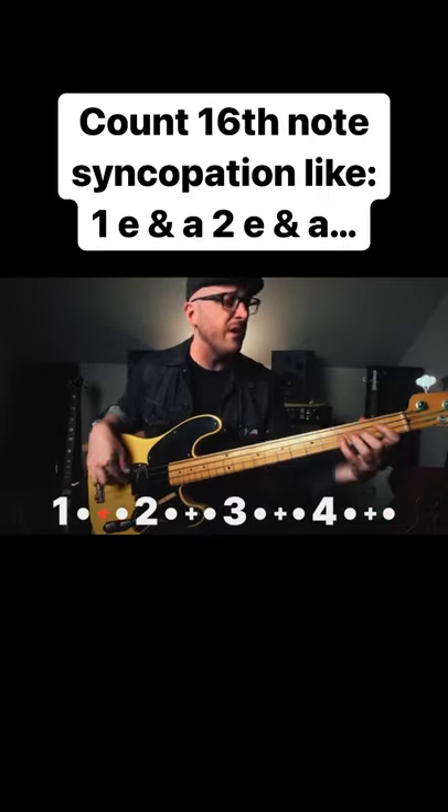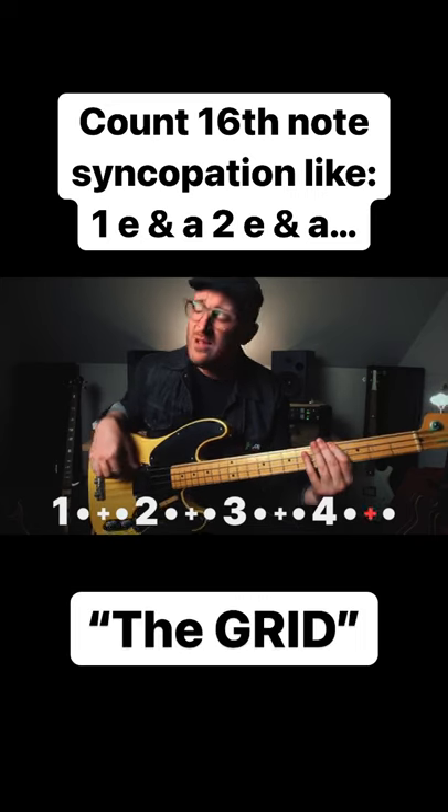Even more than the notes of this part, what makes it so great is the syncopation. One and a two and a three and a four and a one and a two and a up. Keep that pulse in your body — saying those rhythms out loud as you play them will ensure that you are crushing this on the bandstand.